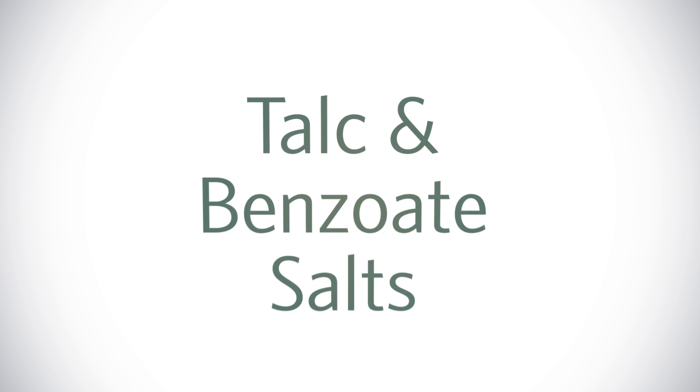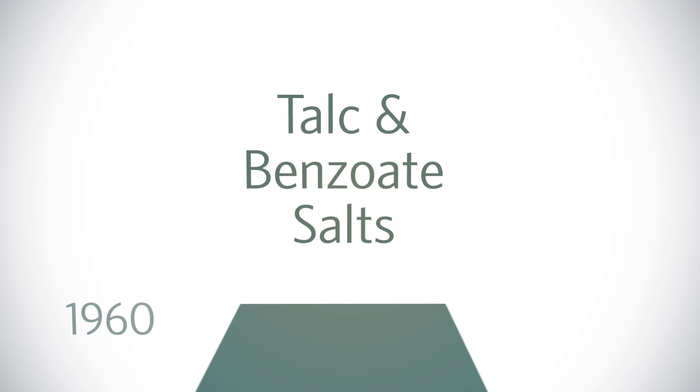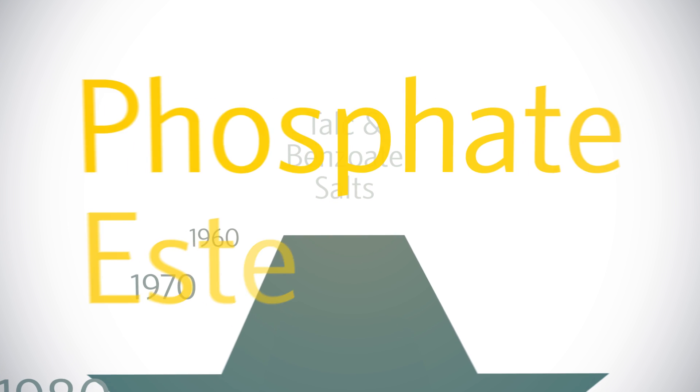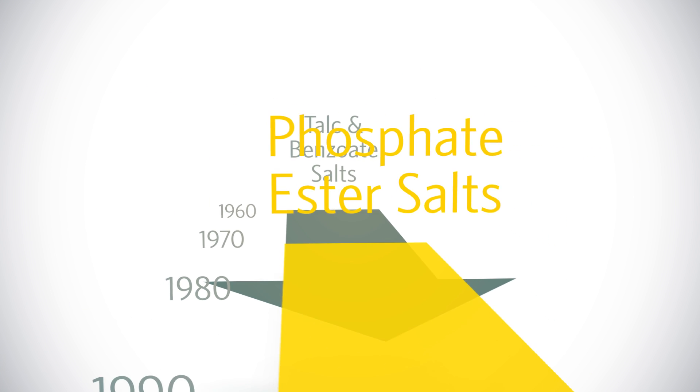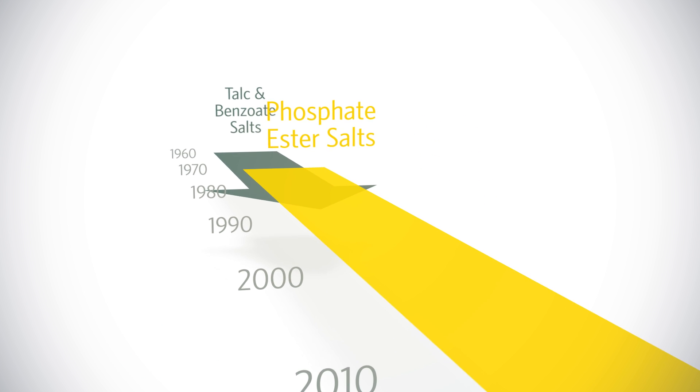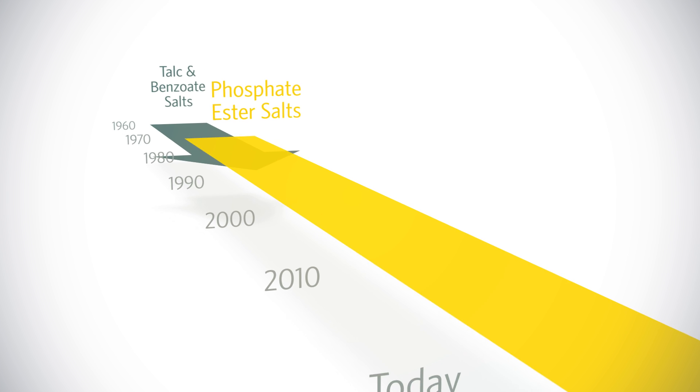The first nucleators changed the production of polypropylene, making it stronger and more efficient. Phosphate ester salts were introduced next. It's commonly believed that these salts induce high mechanical performance, but this perception is flawed.